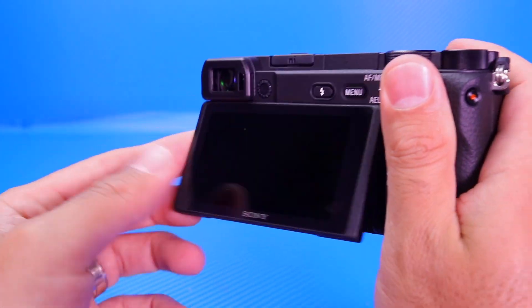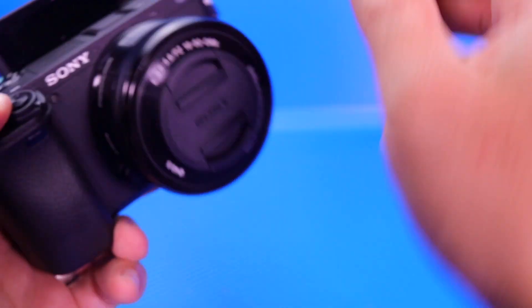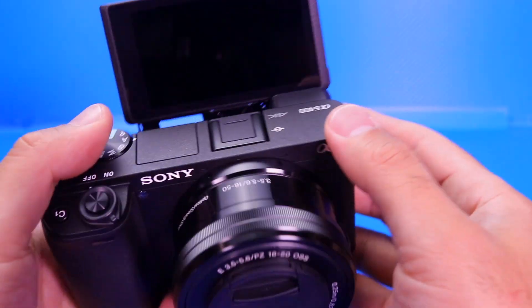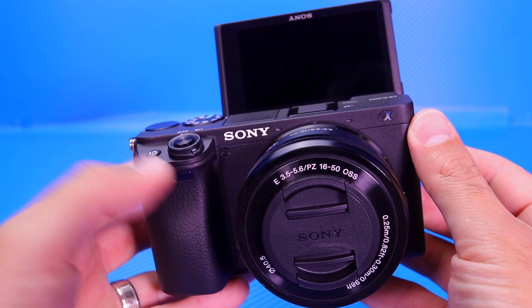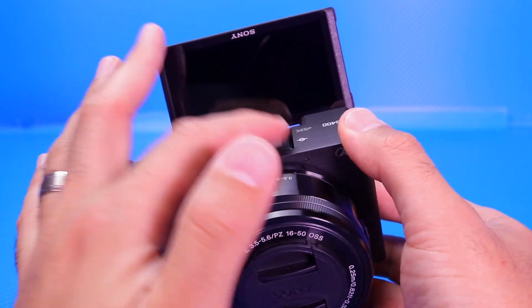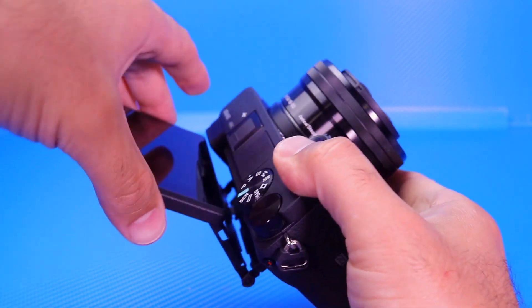And then the articulating screen, which comes out just like that and also flips up like that as well. The only thing is that if you want to use the hot shoe mount, when you have your screen articulated up like that it does block it. But there are different types of cages you can get where you can move the mount over so you can still use your external microphone.